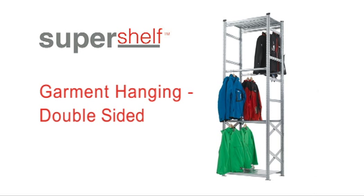These instructions are for bays with garment hanging space on both sides. Before you start to assemble your Super Shelf Garment Hanging Bay, it's best to check that you have everything you need.